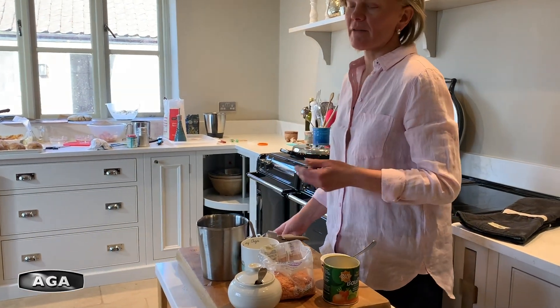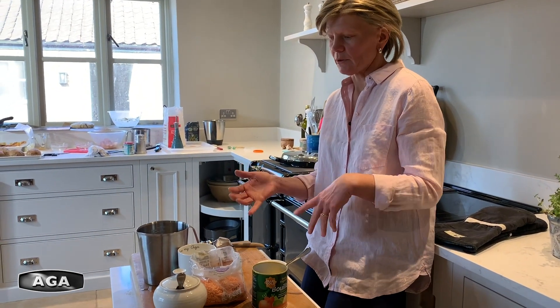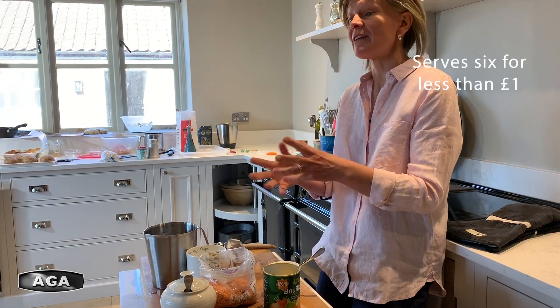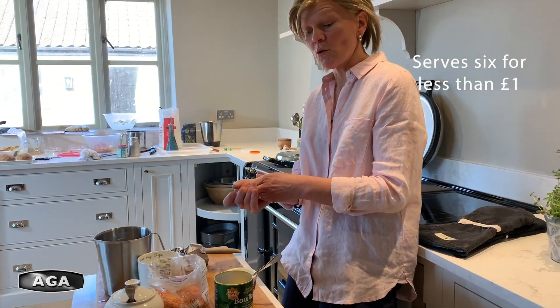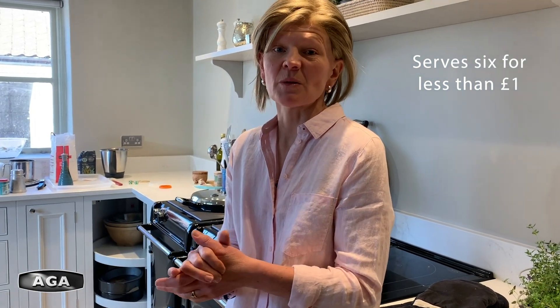If you have an Aga, you can cook it in the simmering oven for 20 minutes. With a conventional cooker simply do it on the hob for 20 minutes or so until it's done. This is a great recipe and it's really low-cost. The onion is about 20p, the tin of tomatoes about 40p, and the lentils probably only about 25p or so. All in all it's going to be less than a pound for a nice big pan of soup that's going to serve six people at least.